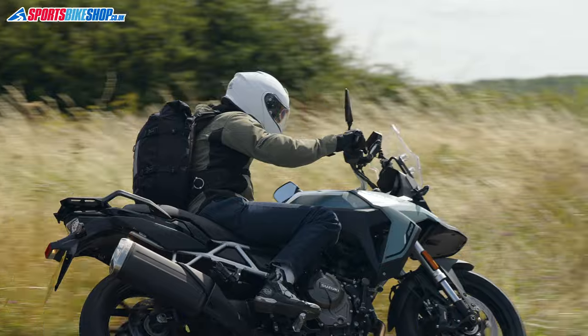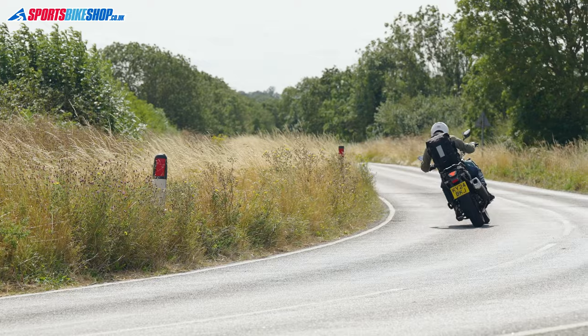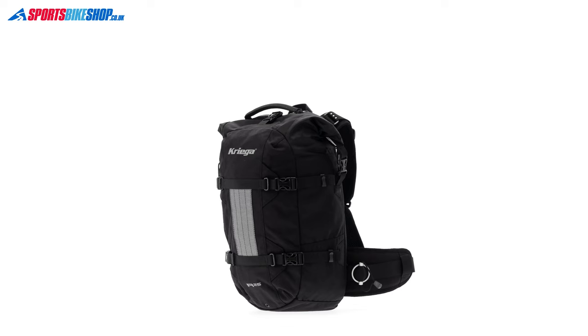Having used this bag for a few hundred miles on the road, my view is that it's just like the older R25, but now you know the stuff inside is going to stay dry. It does take a bit more time to open and shut the bag, so there is a price to pay in terms of convenience.